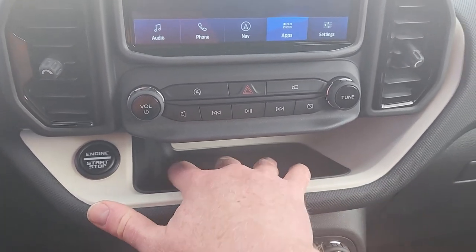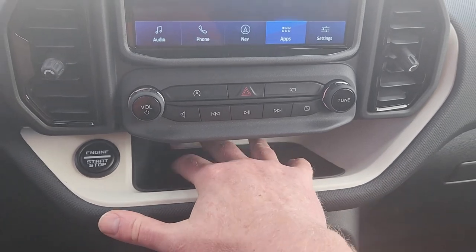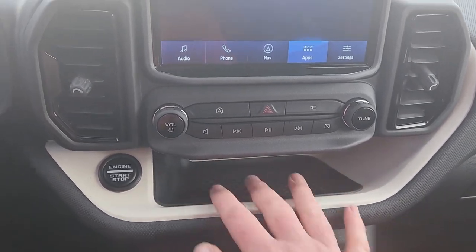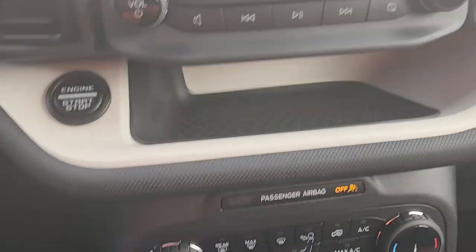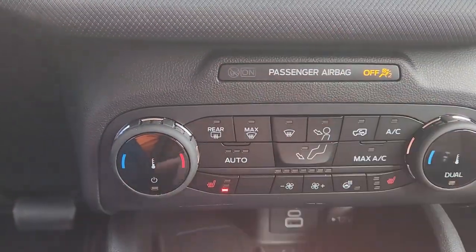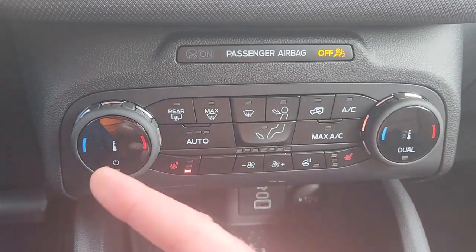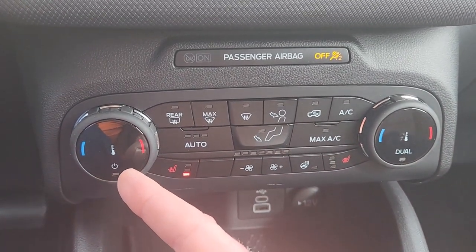So this is a great place to throw an extra phone, some keys, other stuff that you could just carry around and need to stash. And then going down, you can see the airbag warning there. And then this is all climate control stuff — right now it's turned off.